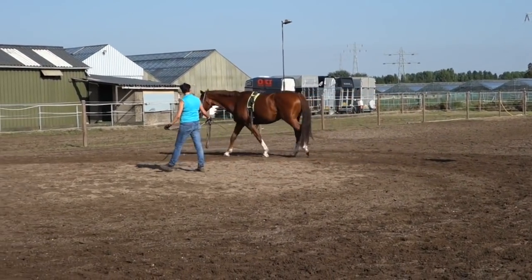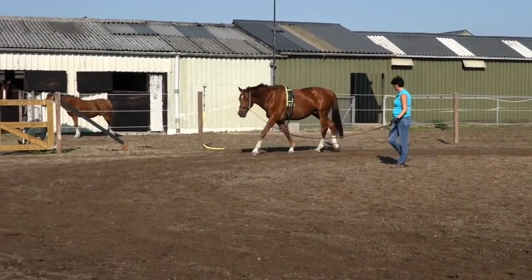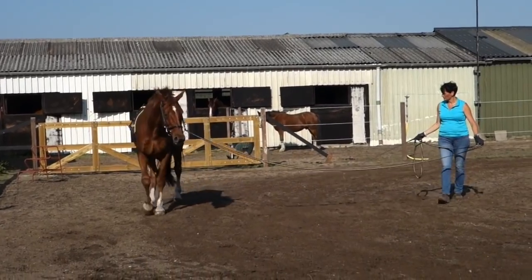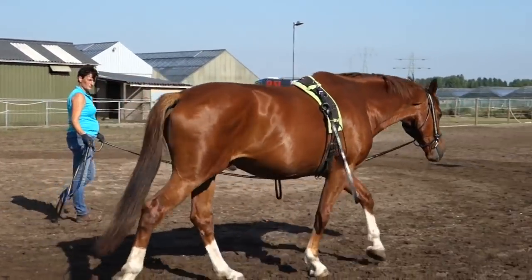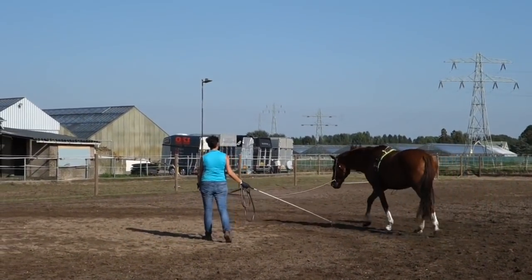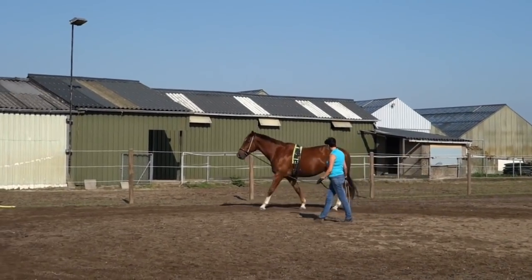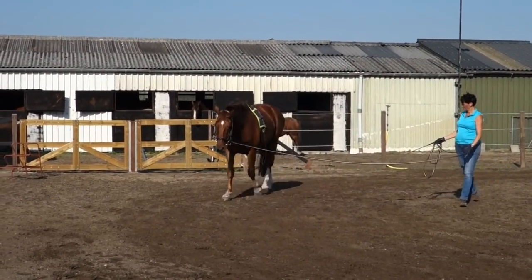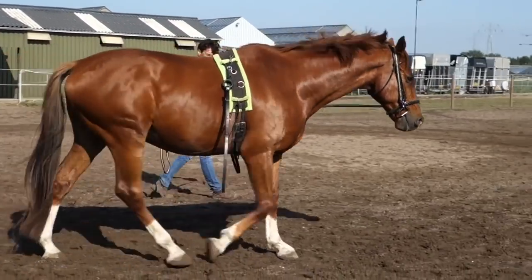Here I take a little bit of walk at the end. That's about the training I did that day — 30 degrees, sun, and a lot of flies — but he did very well. Just one week of work again, I think he did a good job, and I hope I can show you in another video later that he's getting better so you can follow him in his development.